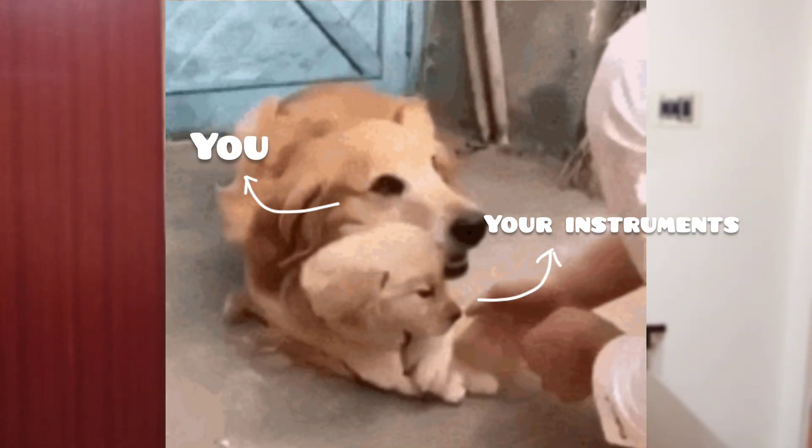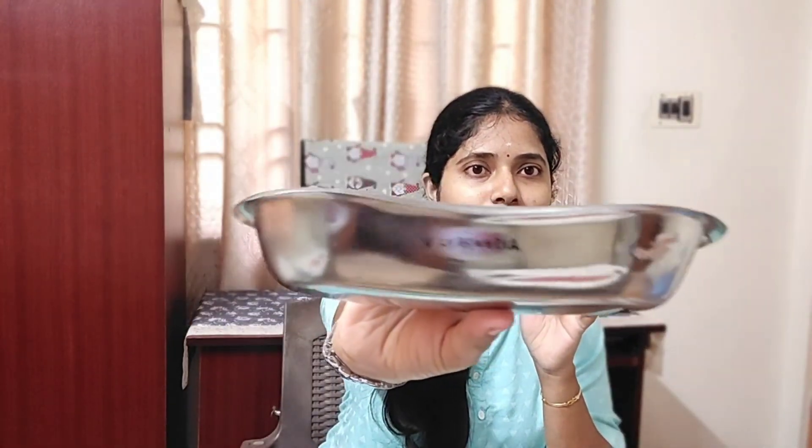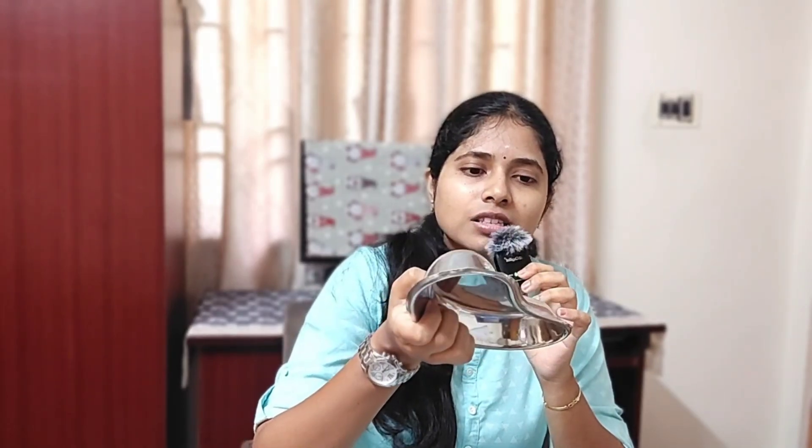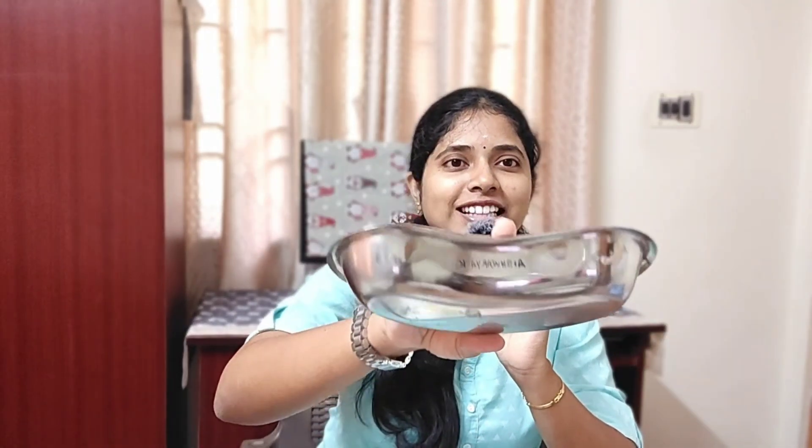This is a general tip for everyone watching: these instruments are your gold, your diamonds — take care of every single thing you have. The kidney tray has a 100% chance of getting stolen, especially before exams. Your impression trays too — I can't tell you how many times mine got stolen. Write your name on your instruments using a marker or engraver — not just in one place, but in multiple places so they can clearly be identified as yours.